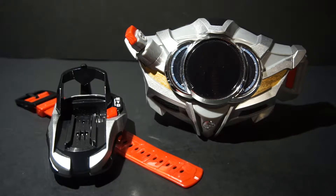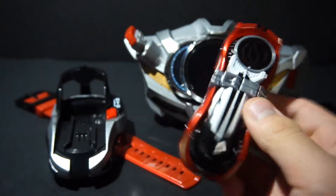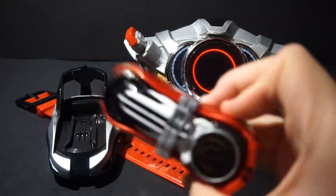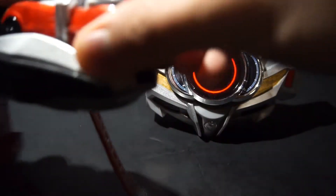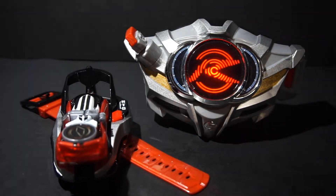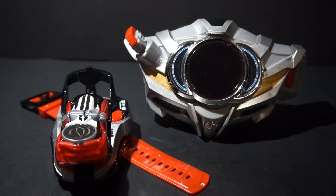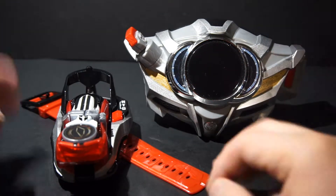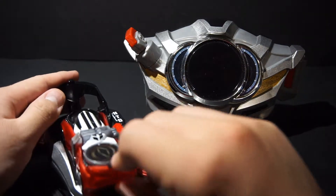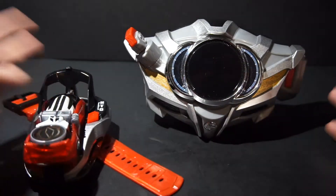So let's go back to the Drive driver and use Shift Deadheat. To prep it, just flip it like so and turn the lever. Then just like the signal bikes, just insert it. So it gives us the new sound: Type Deadheat. And unlike most shift cars, you can't lever up. So just like signal bikes and Baroques, just press the button to do a finisher.